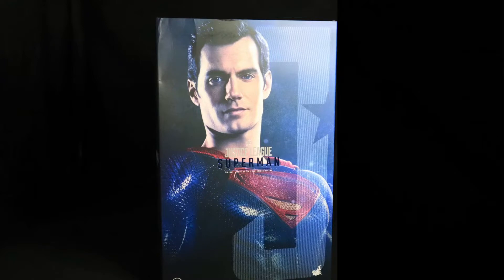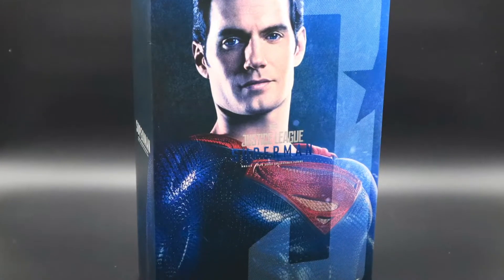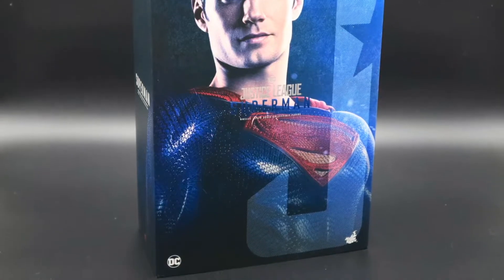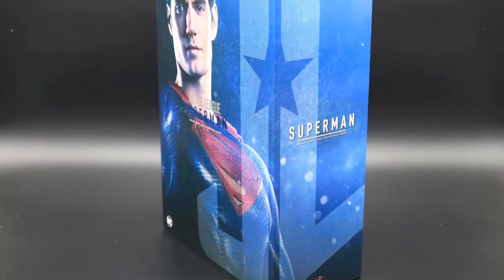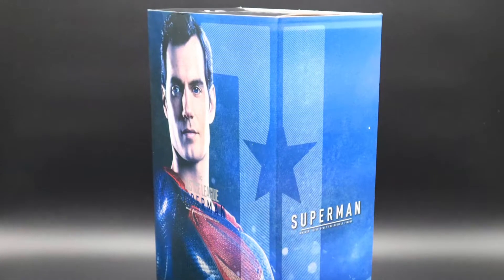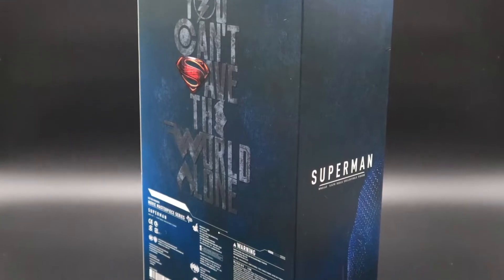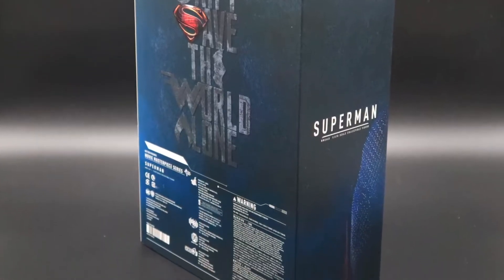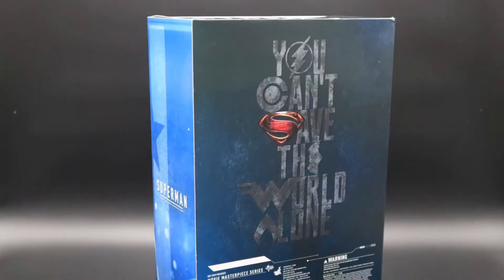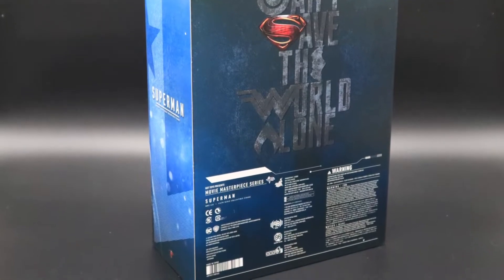Taking a look first at the packaging the Superman comes in — we'll pan through some pictures. On the front of the packaging there's a nice picture of Henry Cavill as Superman. It also says Justice League and has the model number. On the side you can see the JL initials that wrap around, with Superman written there as well. On the back of the box it says 'You can't save the world alone.' Nice, decent packaging.